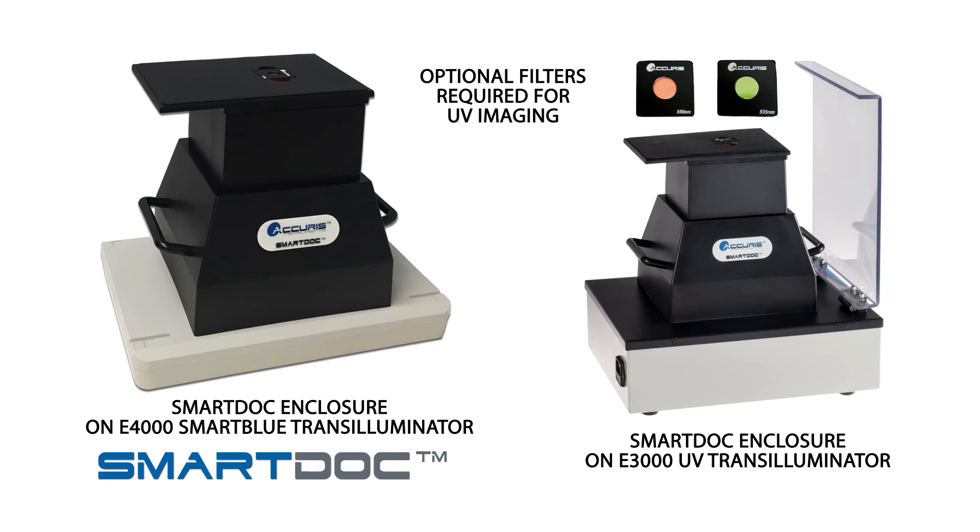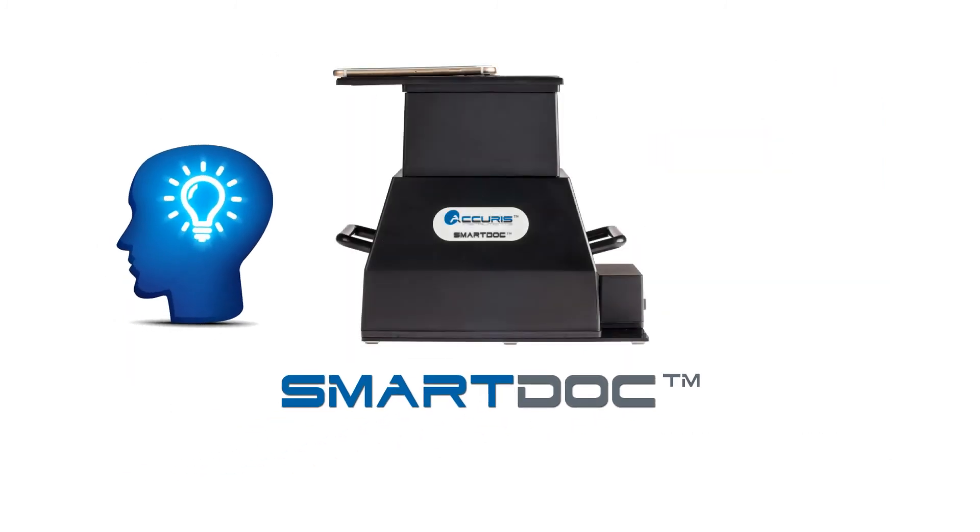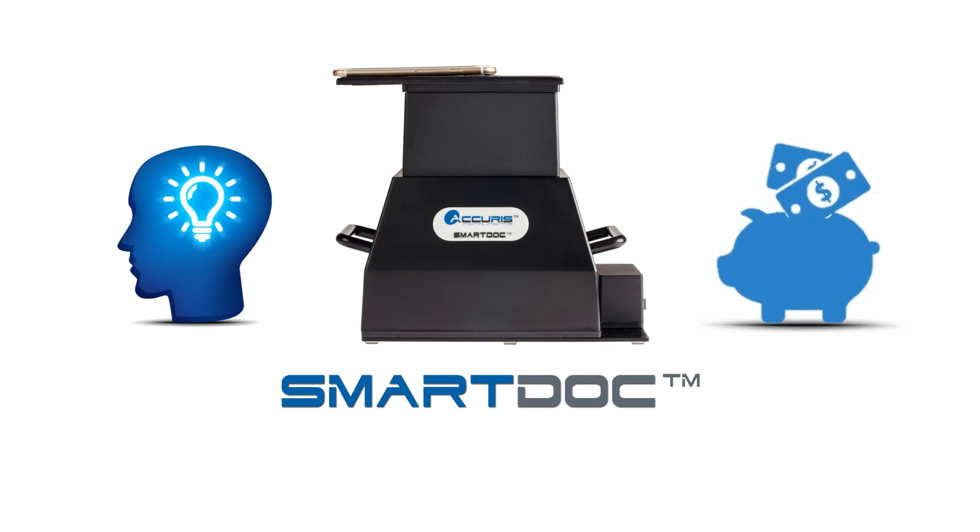Additional filters are available for UV imaging. The SmartDoc 2.0 is a convenient and economical solution for any life science lab, and is available from all authorized Benchmark Scientific distributors. For more information or an immediate price quote, please contact us at info@Acuras-USA.com.